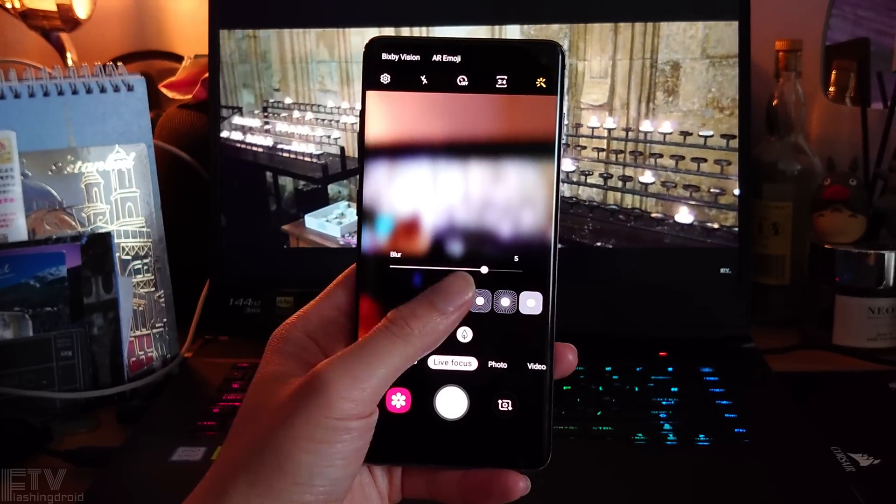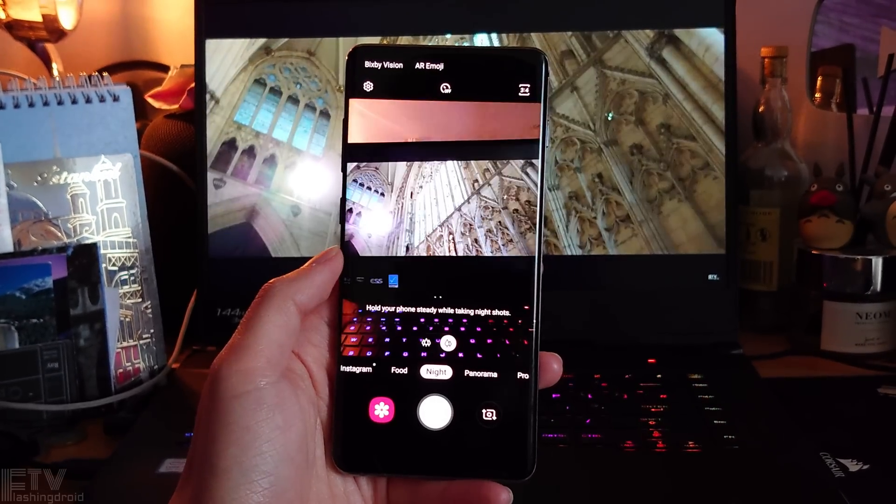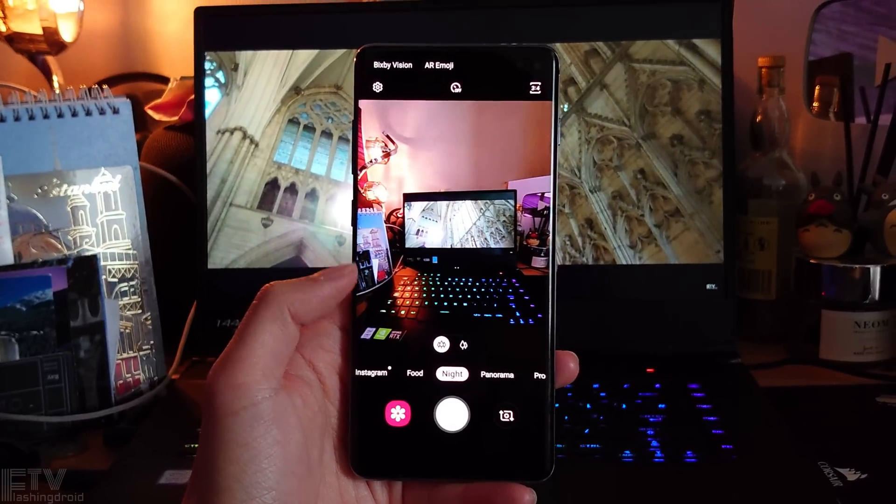Hey guys, Ray here. The Samsung Galaxy S10 Plus has been released for more than 3 months now. A while ago Samsung added a dedicated night mode to the phone, but for the entire time it was actually limited to the main camera, which was kind of a shame — there was no way to shoot low-light photography with night mode on the ultra-wide angle lens. But not anymore. After the latest update, we can finally shoot low-light photos with night mode on the ultra-wide angle lens, and the image quality boost is huge.